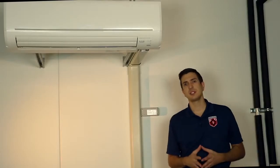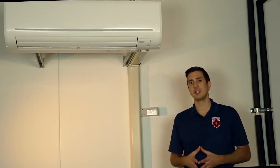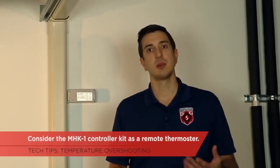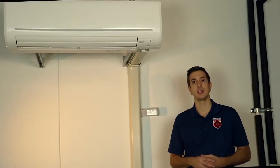If the unit's still overshooting, even after you've sealed up the hole, you may want to consider using a remote thermistor. I like to use our MHK-1 controller kit. What this is, is it's a wireless thermostat that's going to use the thermostat as the sensing location. This may help in correcting the overshooting.